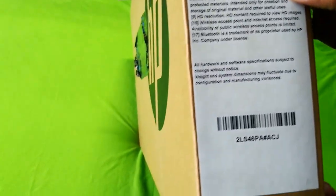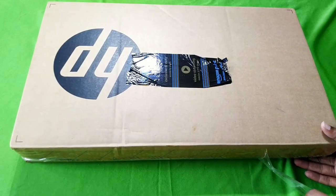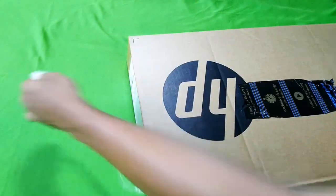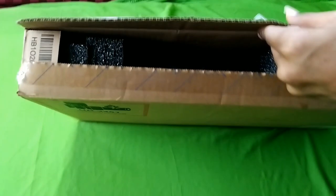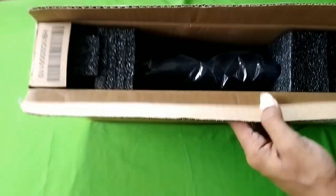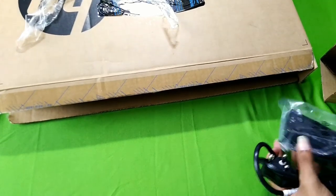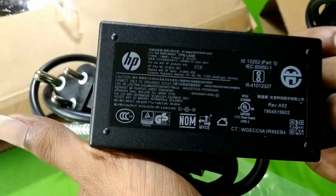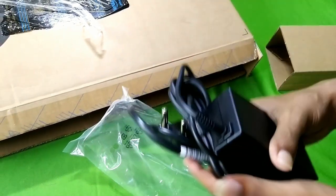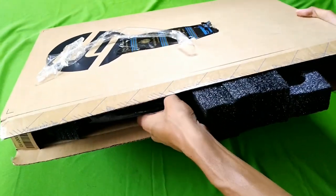So I'm going to start unboxing now. Let's open the box. I am picking up the box and opening it. Inside we have the adapter — it outputs 65 watts and comes with a long cable. So we have the HP adapter and the system, which is completely packed.